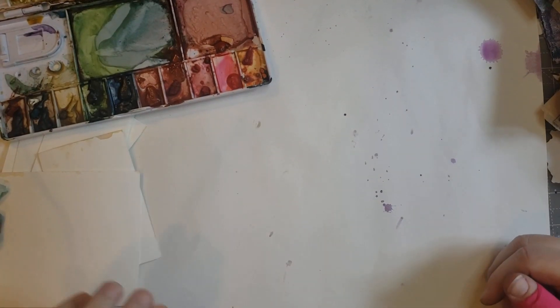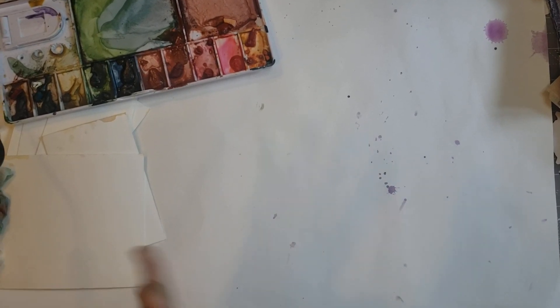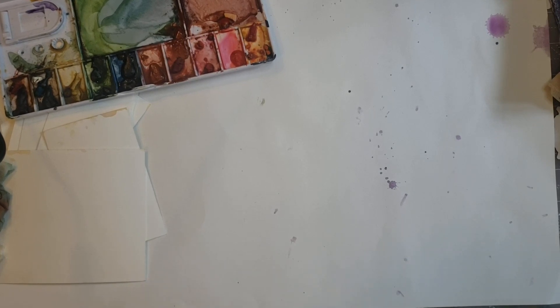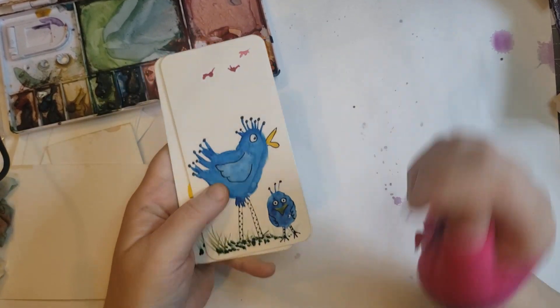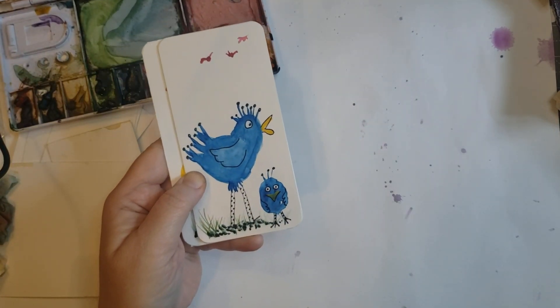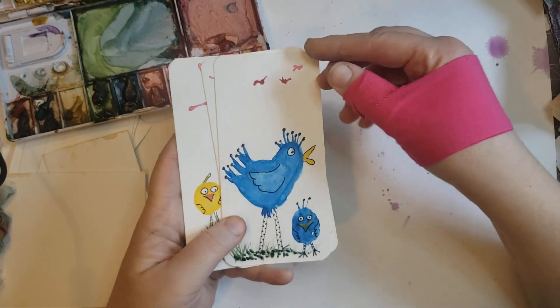Hello, welcome to Watercolor Wednesday. This is Darcy's Misadventures with Mixed Media. I had a little inspiration this week because I was in one of the Facebook groups I'm in. There's a tag swap that I did with my friend Julie Torrens, and she made these cute little watercolor birds. Our theme was vertebrates, so it had to be something with a spine.